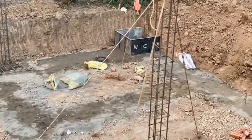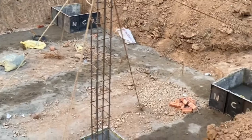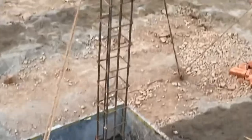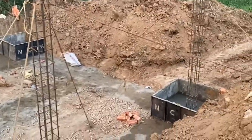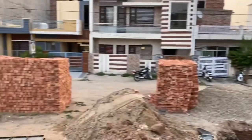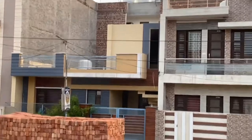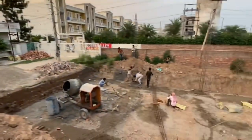If you liked my video, please like and share. This is what we are doing — on-demand construction. The size is 24 by 50 feet. This will be a corner house — 2BHK with an upper mumti.